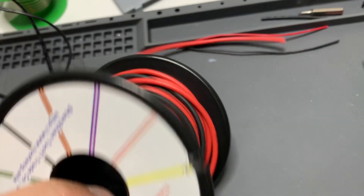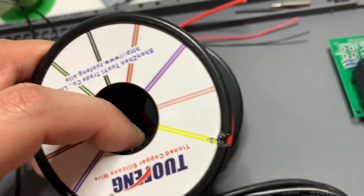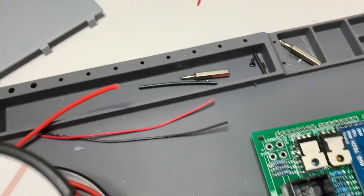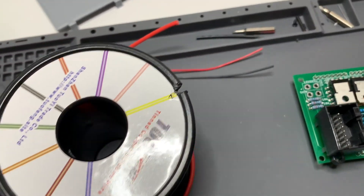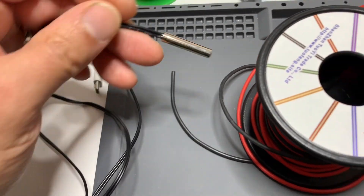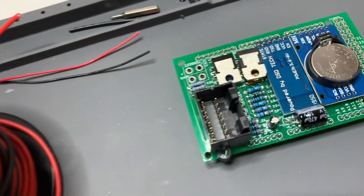There's a cable rated well above 12 volts that I use for the 12-volt supply, then thinner cables for the 5-volt supply, and then this is the temperature sensor which gets mounted and soldered into place.